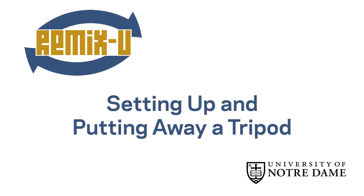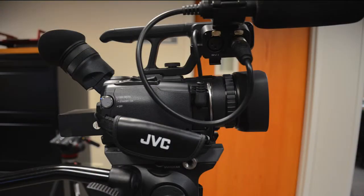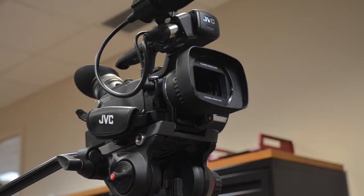Welcome to the Remix-U guide to setting up a tripod. A tripod is a great way to stabilize your shot, pan smoothly, and take stills. It also lets you use your hands for things other than holding the camera, like monitoring sound.